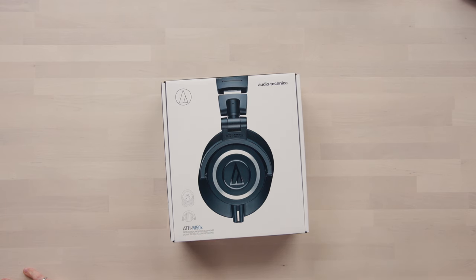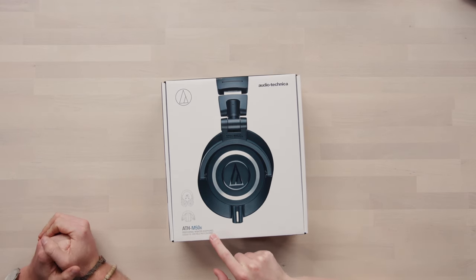Today we are checking out the Amazon Choice Best Headphones. These are $150 American — the Audio-Technica ATH-M50X Professional Monitoring Headphones.